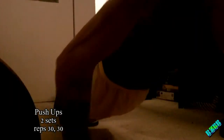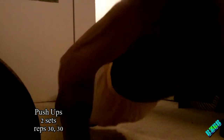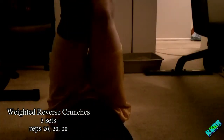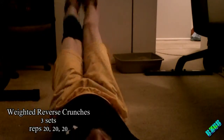First thing I'm doing is reverse crunches. There's going to be three sets of this: 20, 20, and 20. Then I'm going to go over to push-ups and do two sets of that, 30 and 30. Then weighted crunches, two sets, 30 and 30. Then I'm going to go back and do the whole thing over again, back to the reverse crunches. I do have ankle weights on, so it is technically weighted. The sets aren't all consecutive — I'm alternating between different exercises.